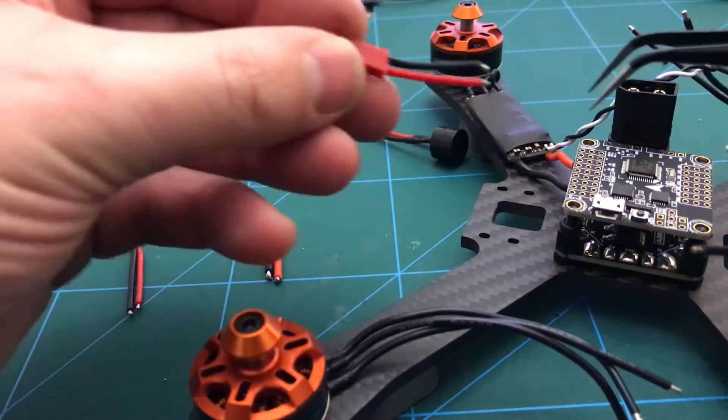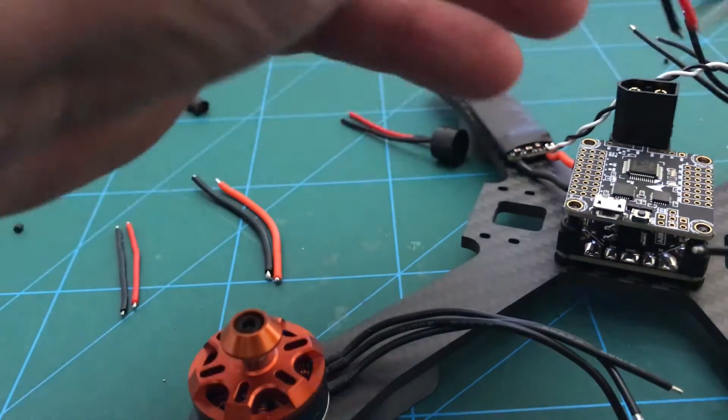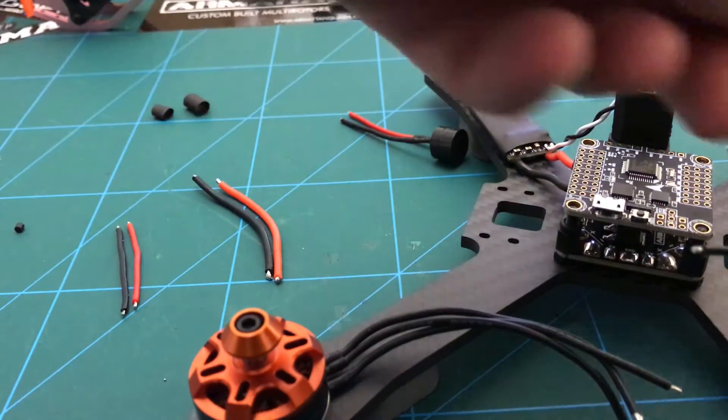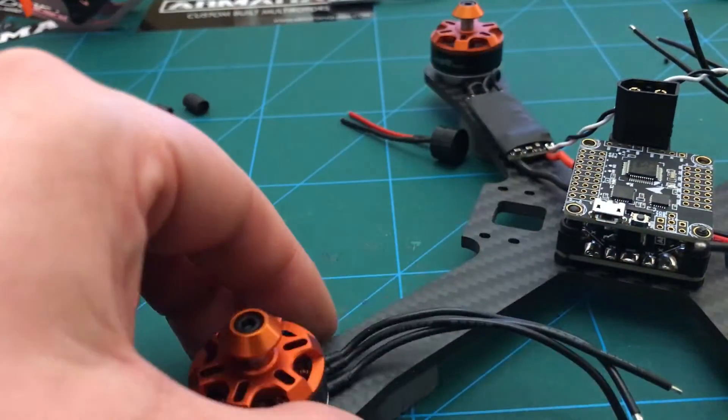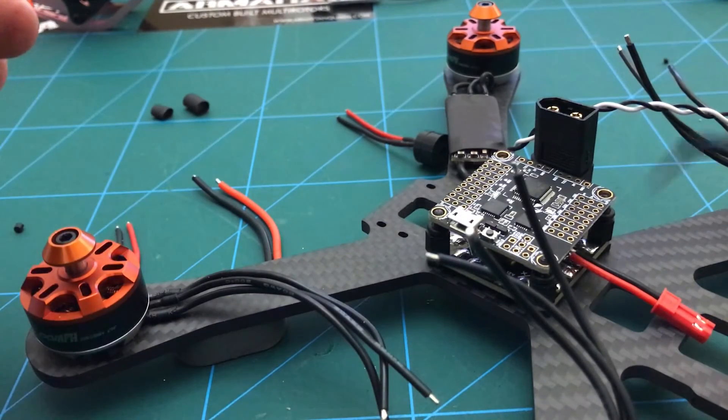I've done a little pigtail here that's going to be for the VTX, which I'm going to be using at full battery voltage, so this is going to come out of the back — you can see that — and it's going to be soldered on there for the trunk and turns up.